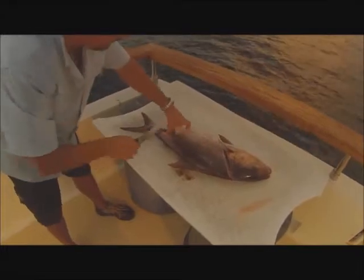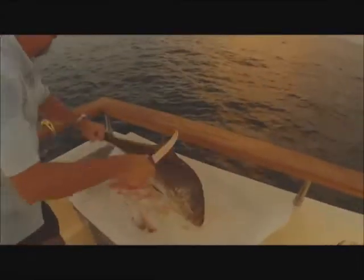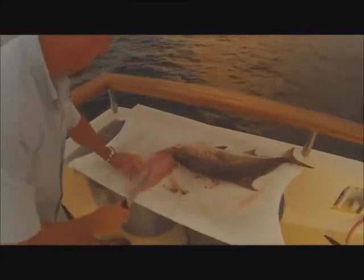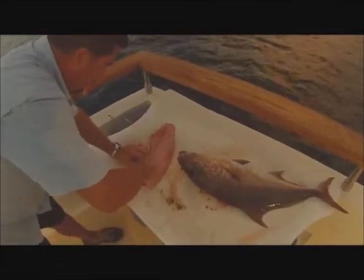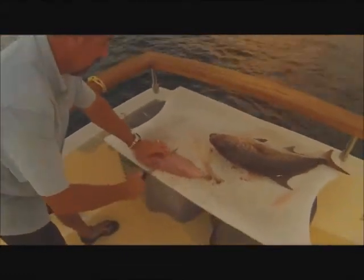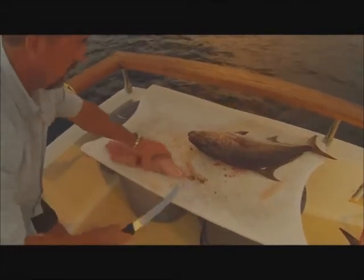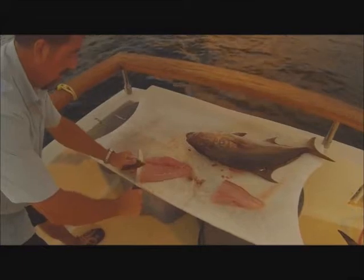Look at that — beautiful meat. This fish is of the jack family. Let's take the internal ribcage out — that's the gut cavity. And just run that knife along the skin, and look at that beautiful fillet that comes out. Beautiful. That's one; that will be a quarter of the fish. That's the other.